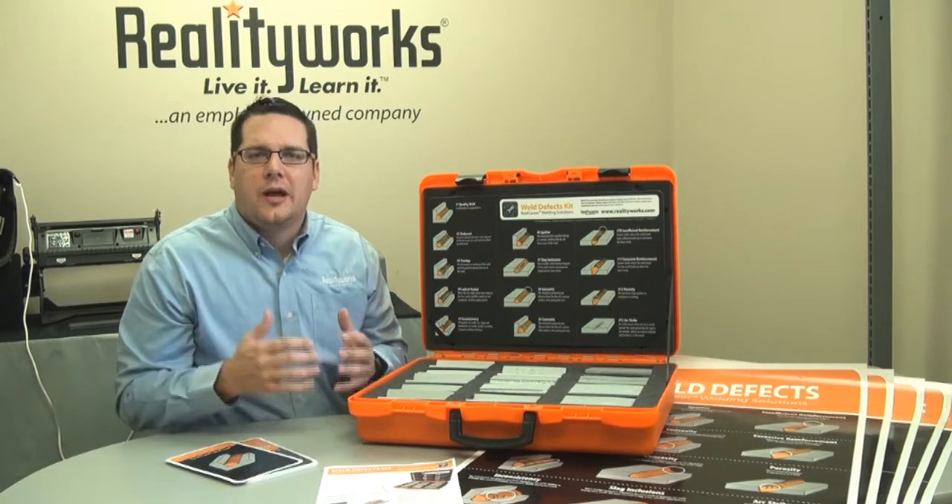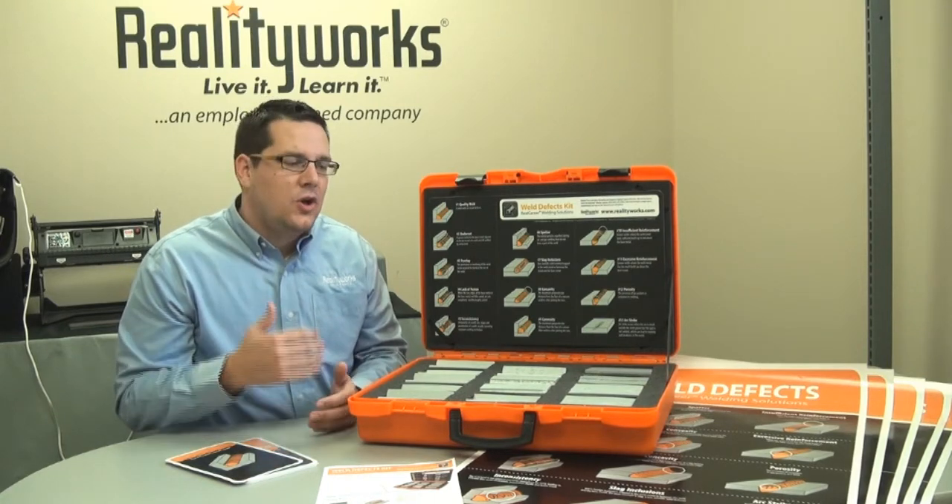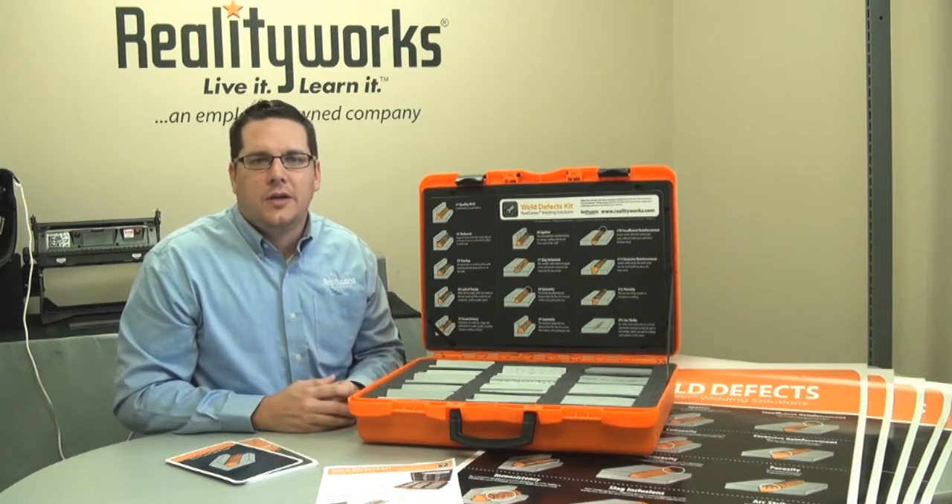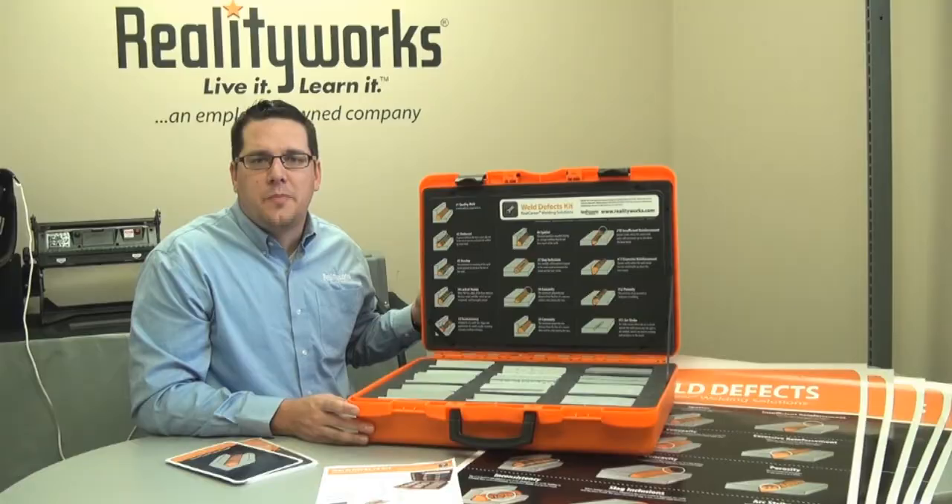Also, we give you posters that allow students to be able to see what the defects are and then also how to correct them. All of this is combined in the Real Career Weld Defect Classroom Pack.